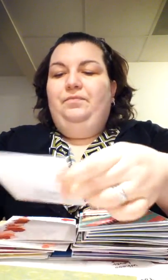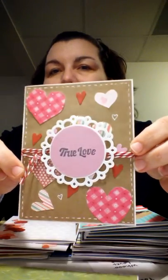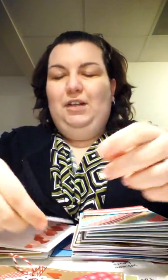Here's the second one because I have two moms. Here's one for true love — it's kind of Valentine's-y, but you know, we send cards all the time. I'm not so good at this video thing.